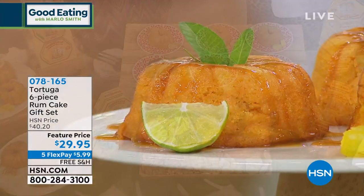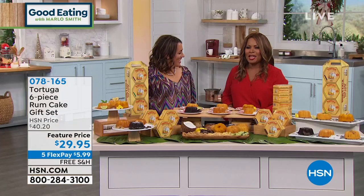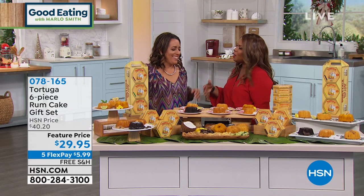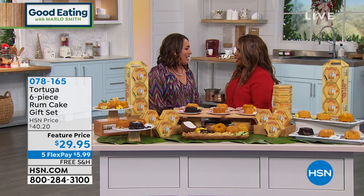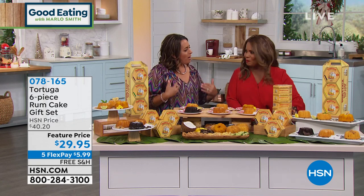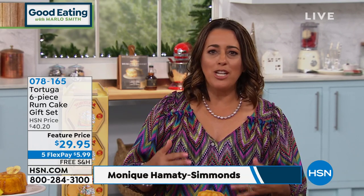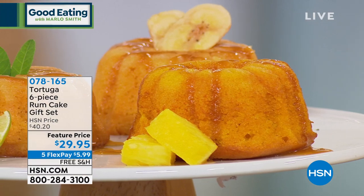Everyone wants a sweet treat, especially with all the football going on right now. Joining us is Monique from the Caribbean, the owner and daughter of the founder. Thank you for having me — this is a wonderful treat to be back. Tortuga rum cake is a family recipe that's been passed down from generation to generation, and we still make this delicious rum cake the very same way we used to make it way back when.